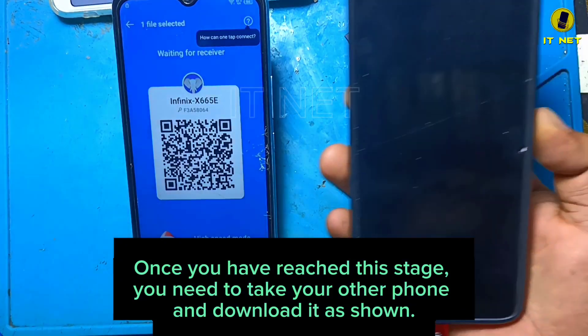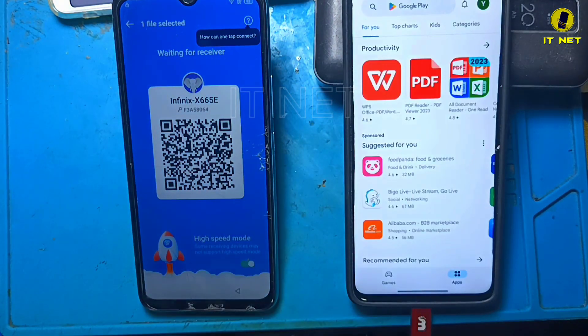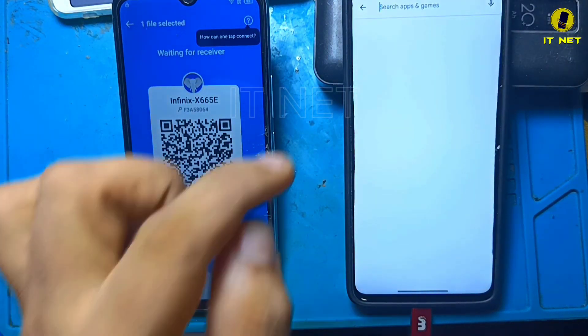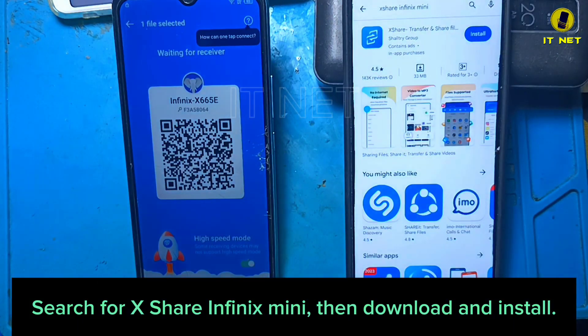Once you have reached this stage, you need to take your other phone and download it as shown. Search for XShare Infinix Mini, then download and install.